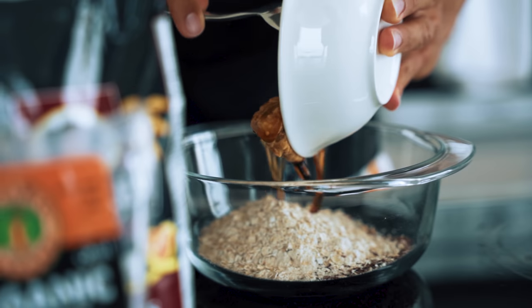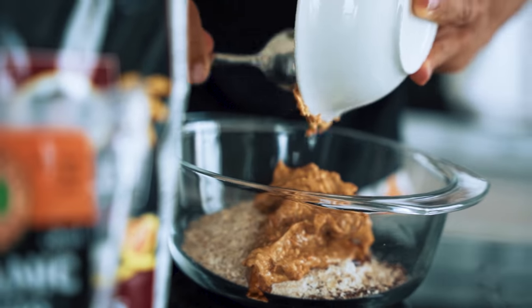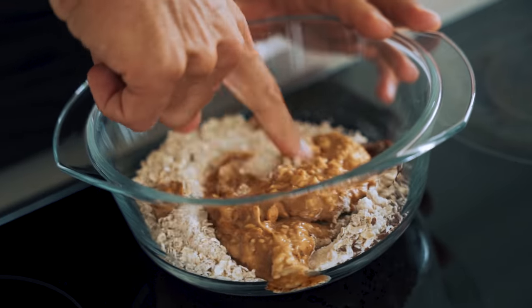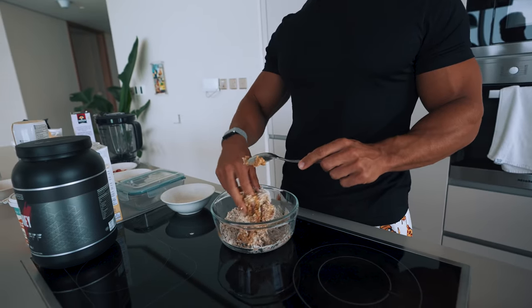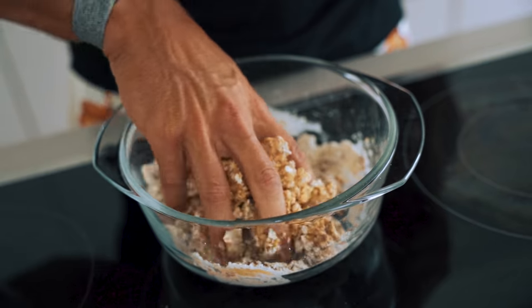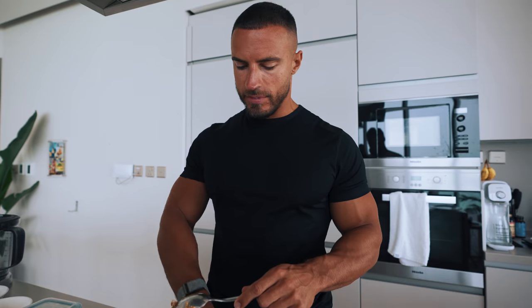So we're going to mix everything together. I'm going to have to mix this all by hand — once upon a time I made protein balls and tried to blend it all in a blender, but as we can see that's not going to blend very well because it's way too dry. Already smelling strawberry from the protein balls.